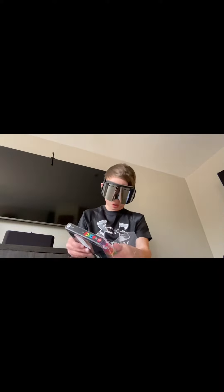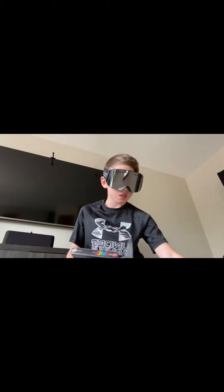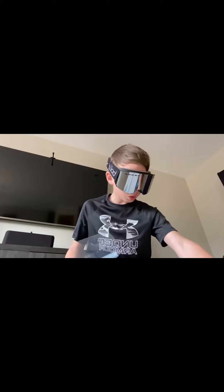First up, got all these beautiful little posca markers. I've never tried them before, so hope for the best. I think they're really good because I've seen a bunch of YouTube videos on them. And here we go.